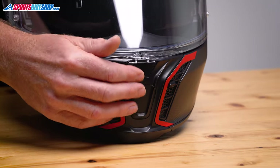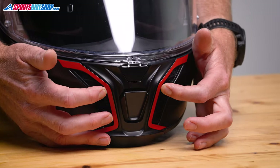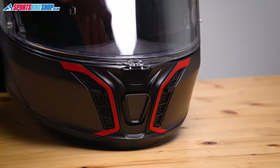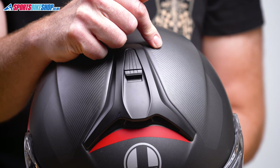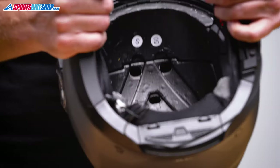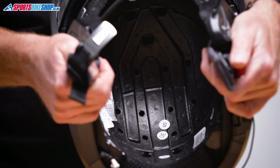Venting on the Tour Modular comes through three inlets at the chin: one rocking switch in the centre, and one on each side which slide out to allow air through inlets on the inner surface of the chin bar. Up top there's a chunky scoop with a sliding switch that reveals three inlets down to the interior of the lid. Air can then travel through channels in the EPS liner and escape through ten outlet holes between the EPS and the shell.